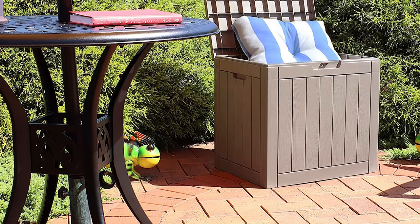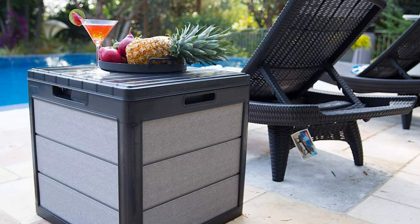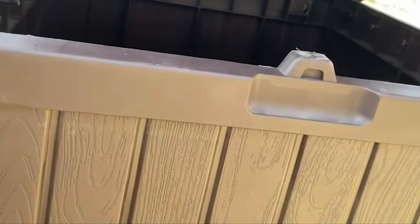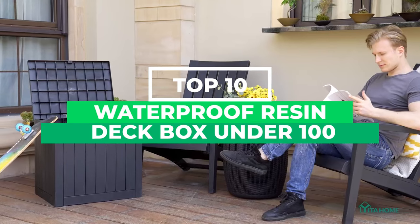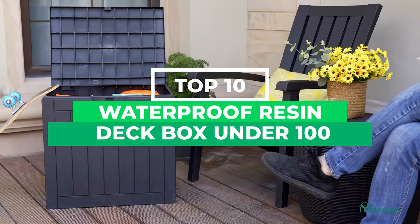Perfect for storing everything from pool toys to furniture cushions, a deck box adds considerable storage space to your backyard or patio. When researching outdoor storage boxes, we considered box material, interior capacity, and size. Today in this video we are going to review the top 10 resin deck boxes which you can have within $100. Let's go.